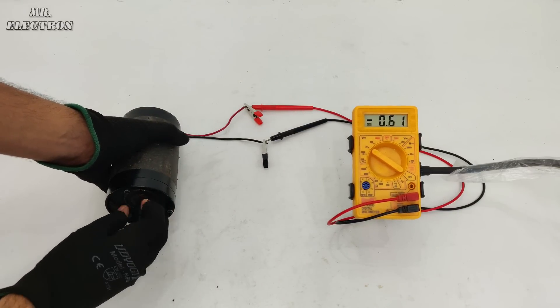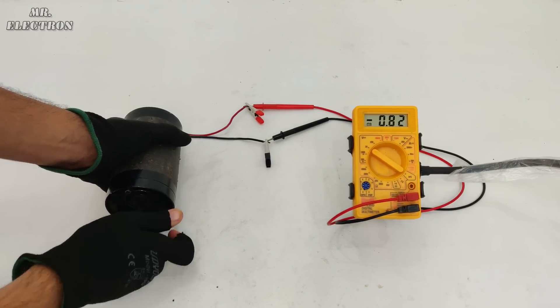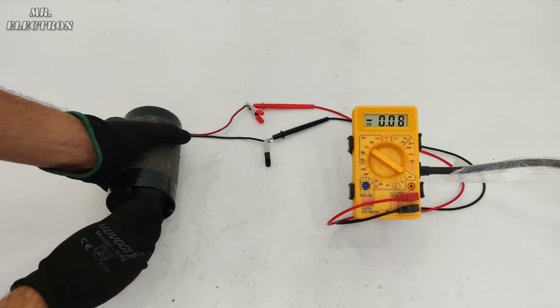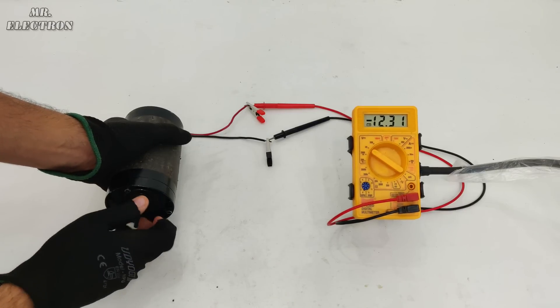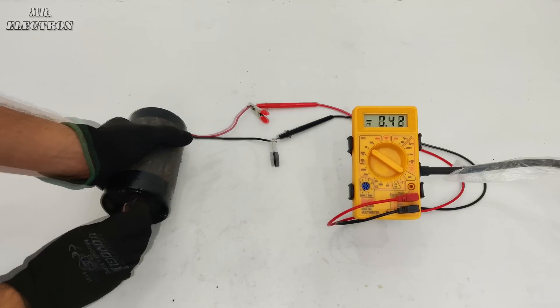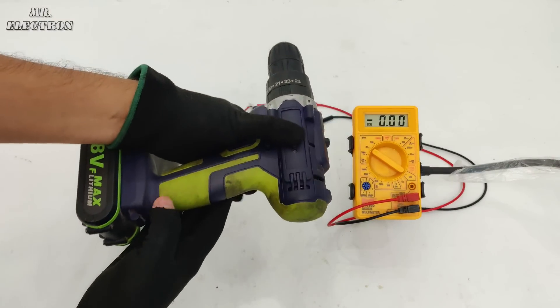With hand rotation we're getting 8 volts. Let's see the maximum I can do — 9, 11 volts, 11.42, 12.13 volts. So 12 volts was the maximum I could produce with hand rotation. Now I'm going to connect my cordless drill.